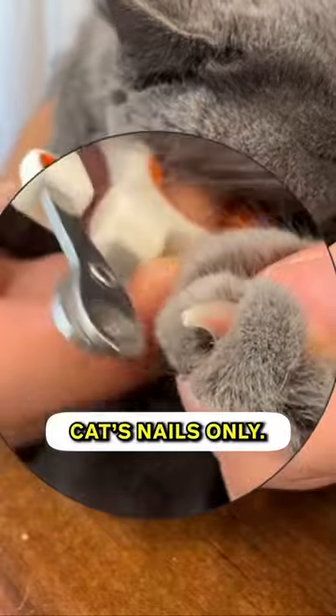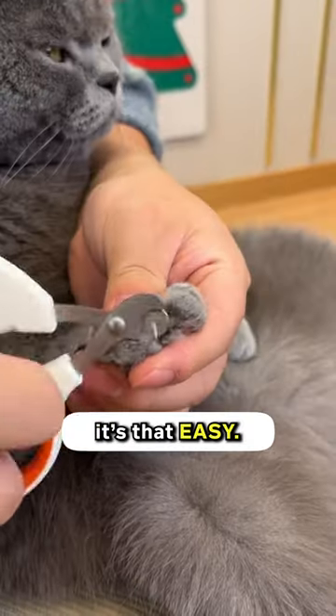This easy nail trimmer is designed for cat's nails only. It works like scissors — simply pop in the nail and trim. It's that easy.